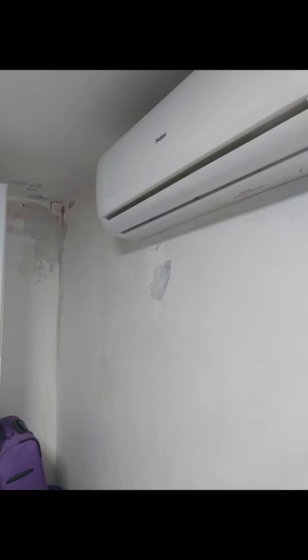Hi everyone, thanks for tuning in. Today we have the story of Karen's roof.